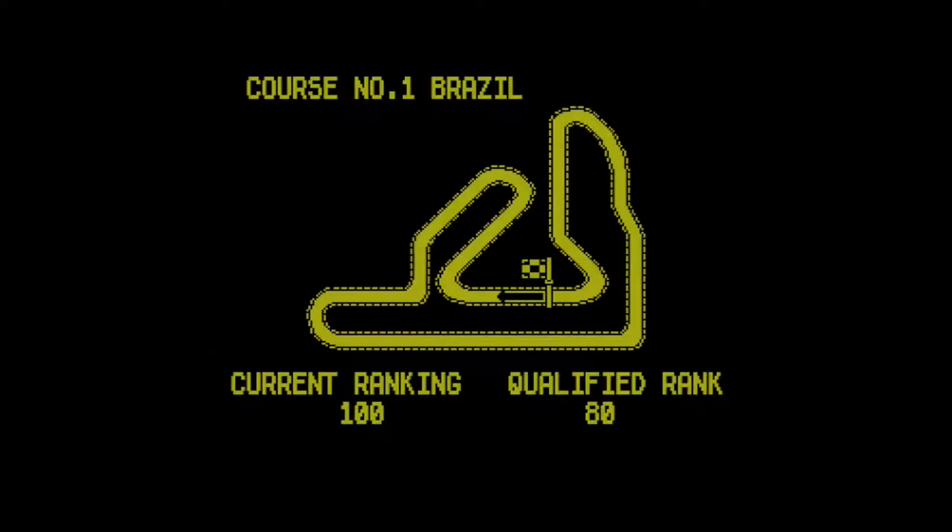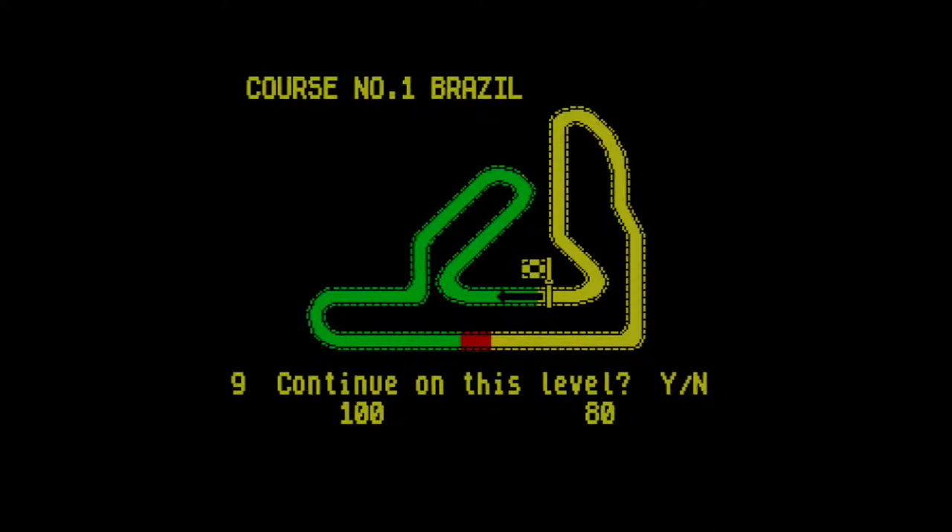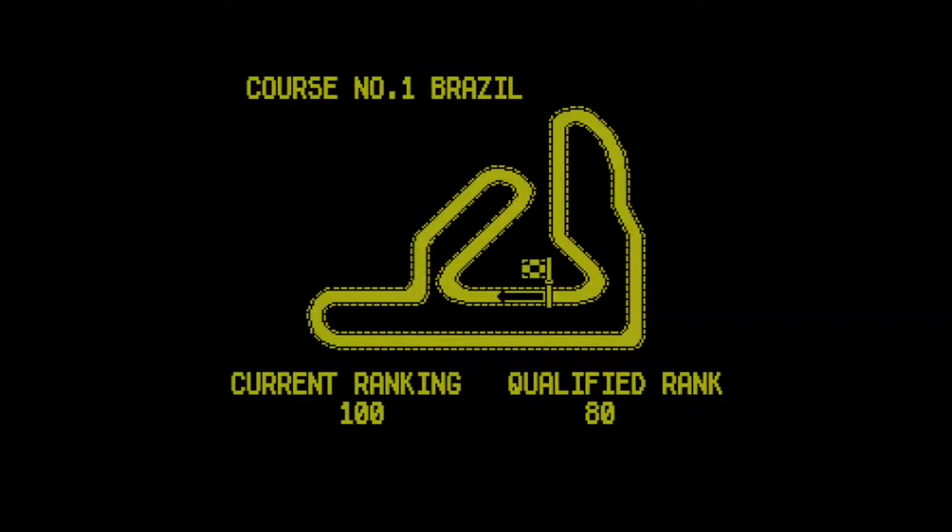Time over — that did not go well. I qualified 80th. Yes, let's continue.